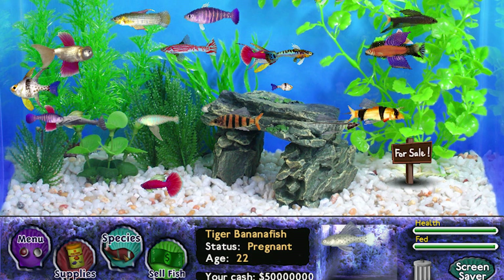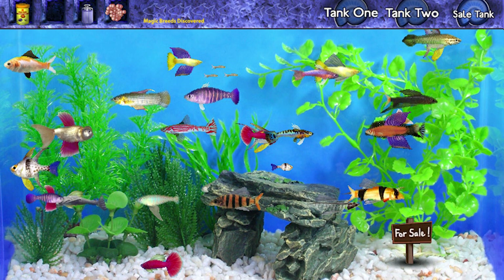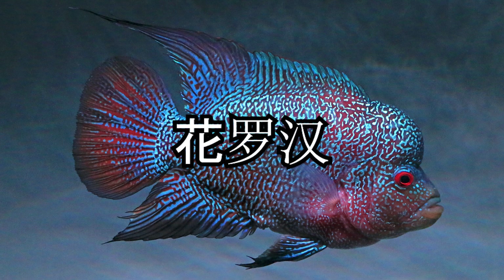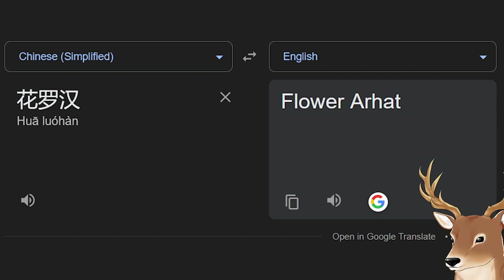You know, it's like when you are playing Fish Tycoon and you just breed various things to see what you get. By the way, I'm not exactly sure what Hualohan means. I tried Google translating this, and it came up as 'flower head,' which, to be honest, I don't get why it's called that. Maybe this is not the intended translation, so if you speak the language or you understand the etymology, do let us know in the comments.